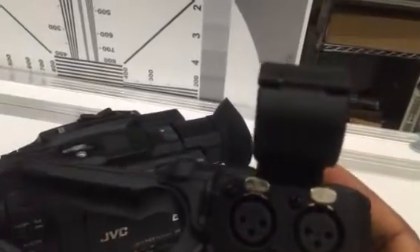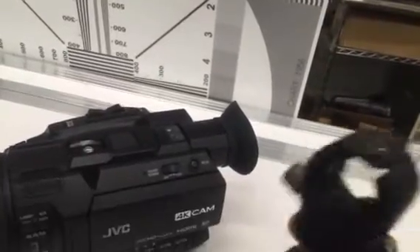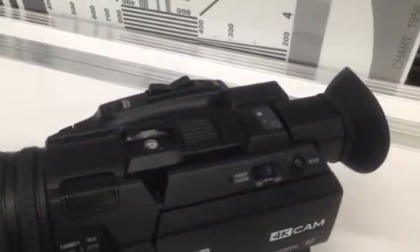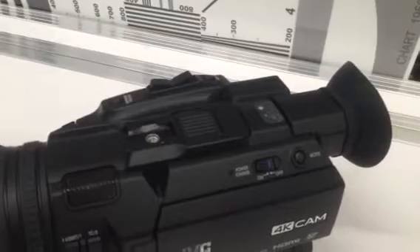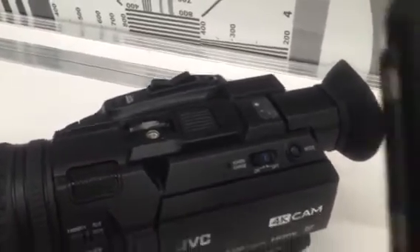It doesn't come with a microphone in its stock configuration, but you have a zoom or boom mic holder and your XLR balanced audio female inputs. These are Neutrik connectors — very good connectors. This slot here is essentially a hot shoe that lets you slide the handle in, and then has another shoe to put accessories on.